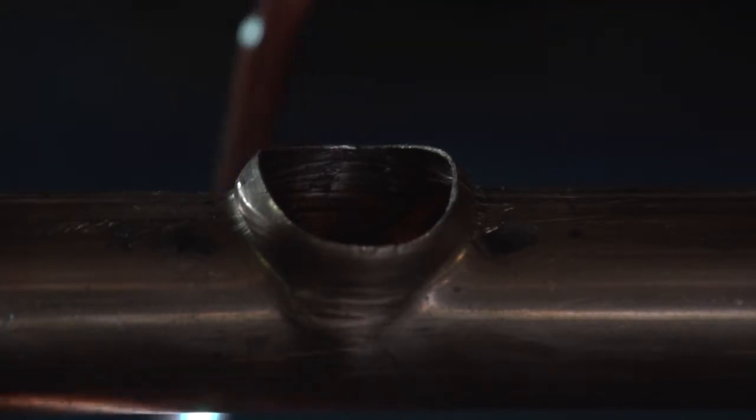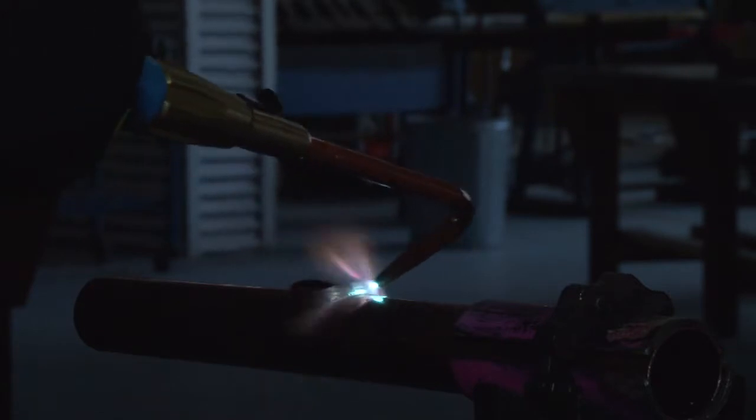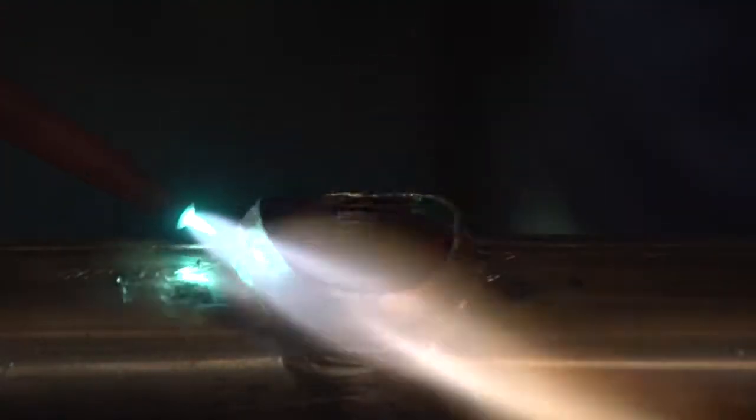We now anneal the top of our branch and we heat it up with a size 12 tip. We heat it to a cherry red colour and we anneal it evenly. As we anneal it we will be burning off the grease that was on the hook, and later on we will clean that with our steel wool.